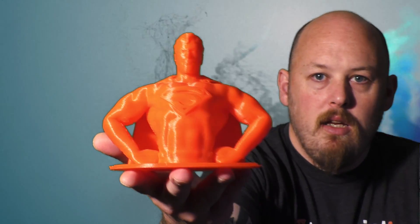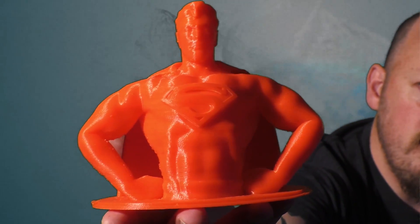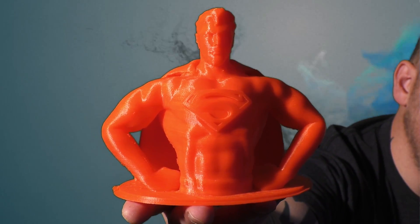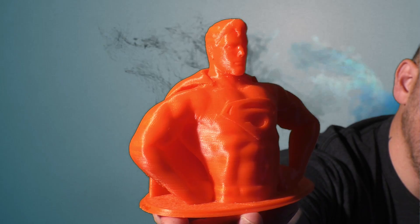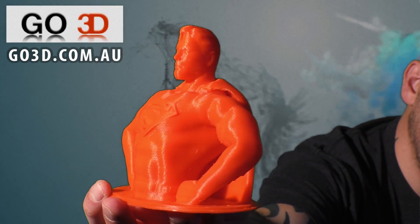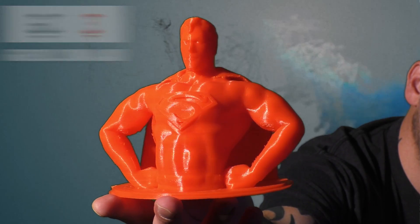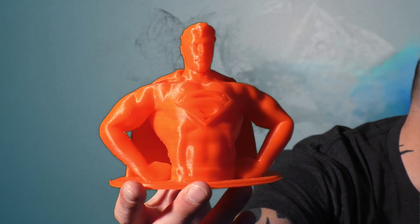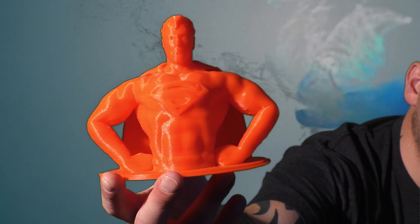And Superman. Hopefully you can see that. That's printed on the Wanhao Duplicator i3 using go3d.com fluorescent red PLA. That was 200 micron. That printed really nice — very happy with that one.